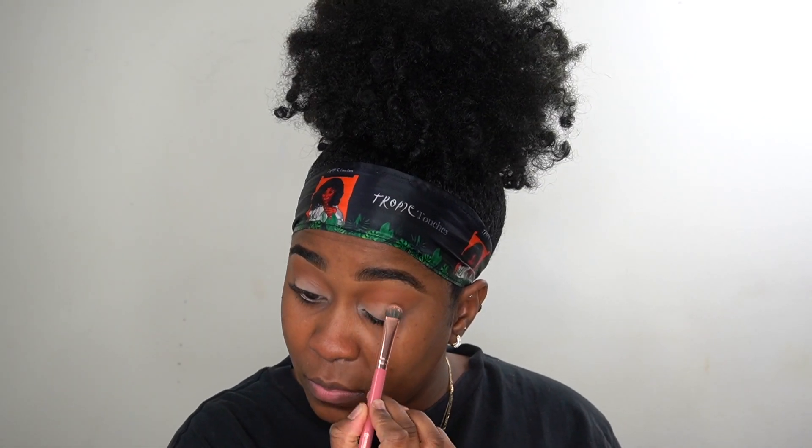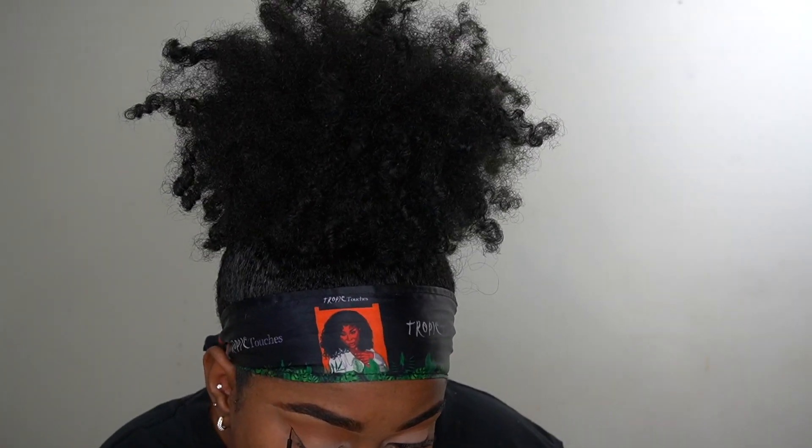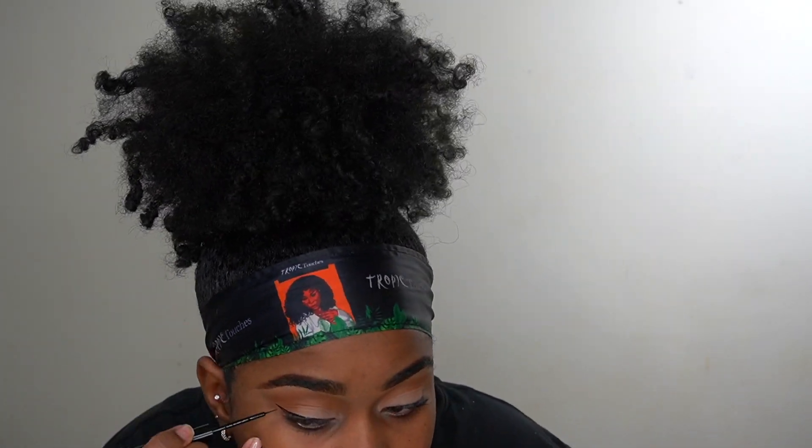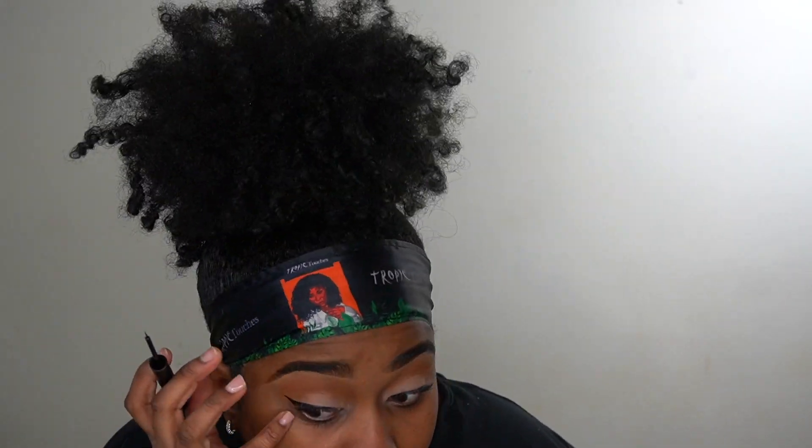I'm doing the other eye, and then I'm going to line my eyes. I'm lining my eyes with my Lick My Next liquid liner — I got this from Walmart, but you can get it from any drugstore or beauty store.